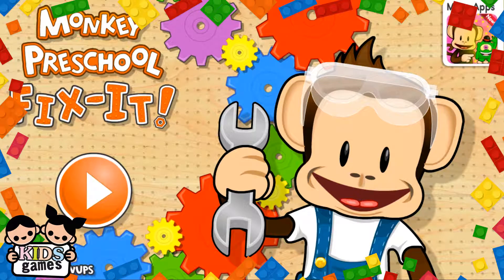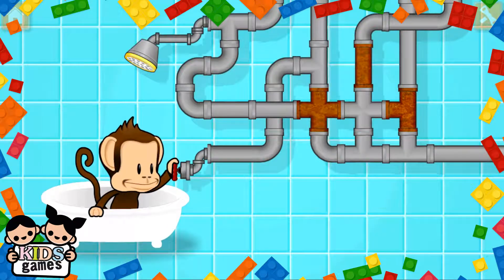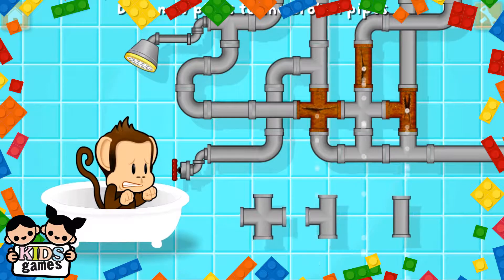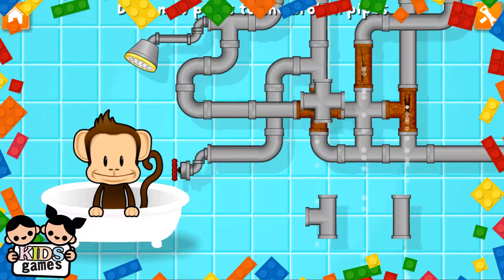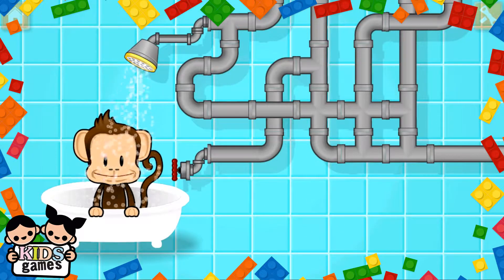Preschool. Fix it! Oh! Monkey broke the pipes. Let's fix it with these new pieces. Awesome!